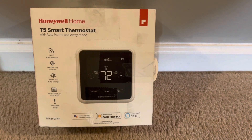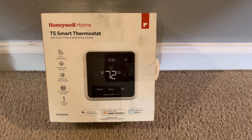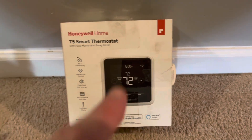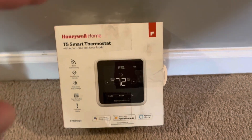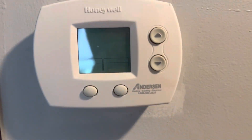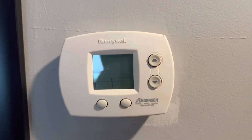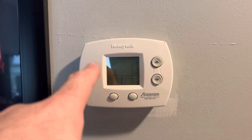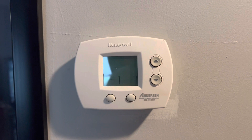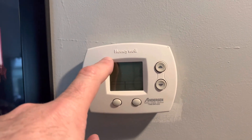Hey guys, we are back. We're going to be doing some things to the upstairs to try to alleviate some of the heating. Today is about the Honeywell Home T5 smart thermostat — we're going to be replacing our 16-year-old thermostat. These homes were built 13 to 16 years ago and Wi-Fi wasn't part of the plan, so now we're going to find out if this needs a C wire.